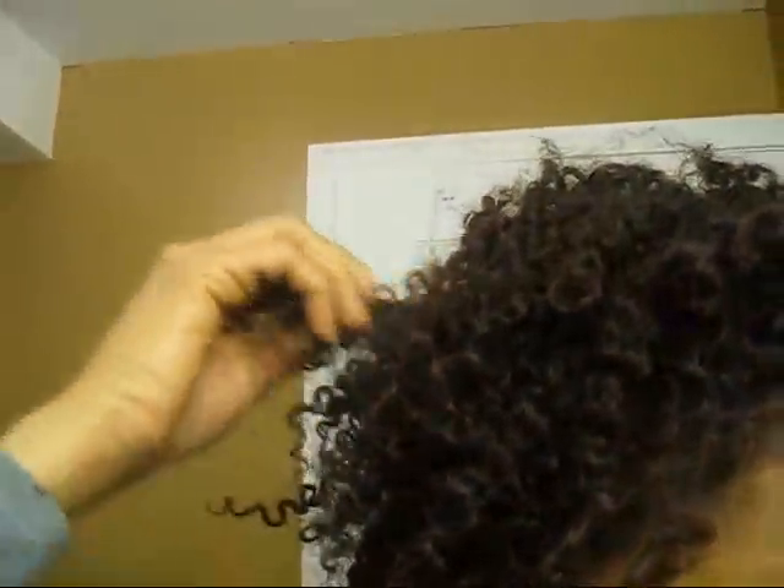So what I'm going to do — I'm not going to wash it out tonight. I'm going to take a shower without a shower cap and retwist it with some rods and see how it will come out.